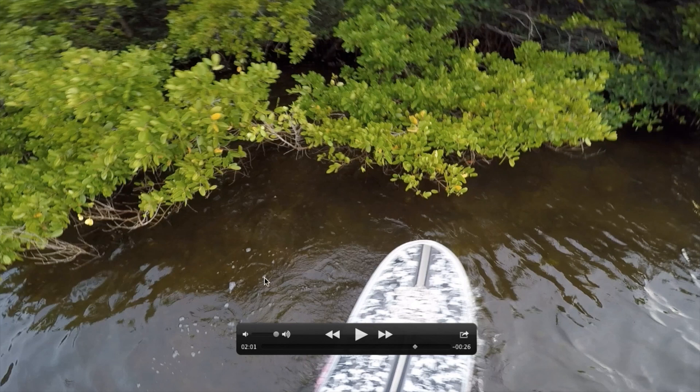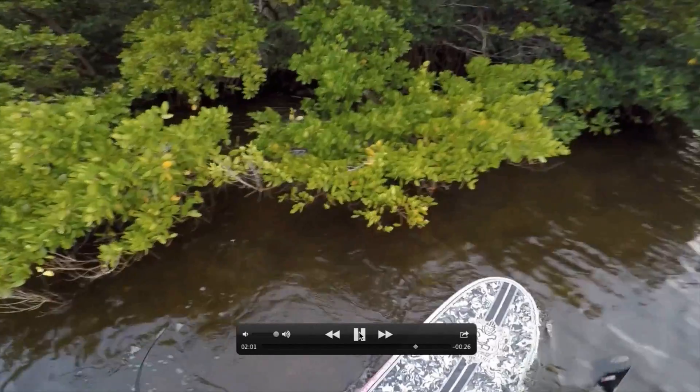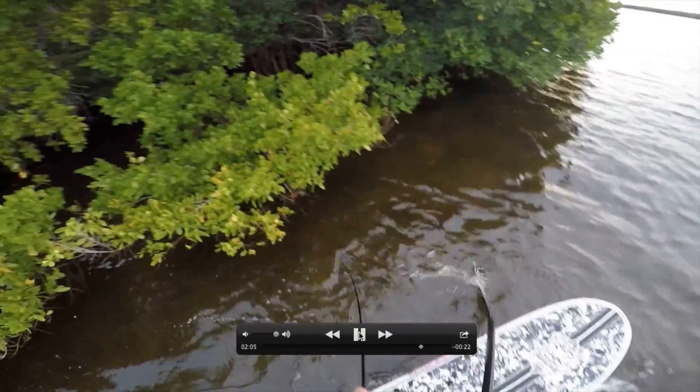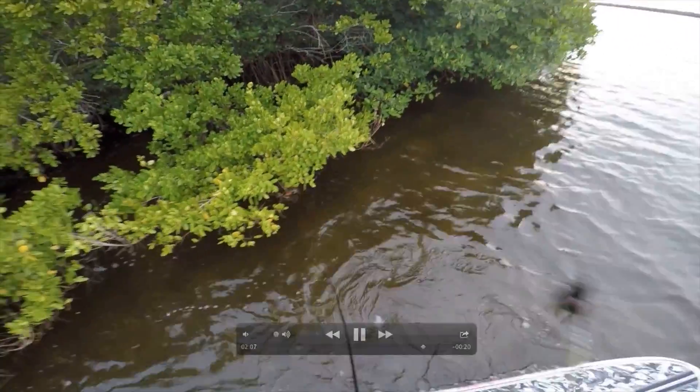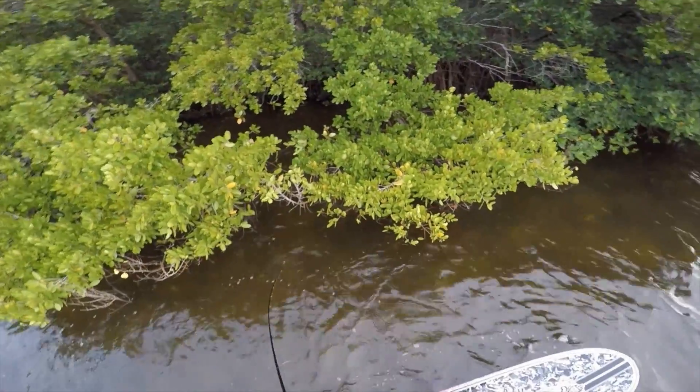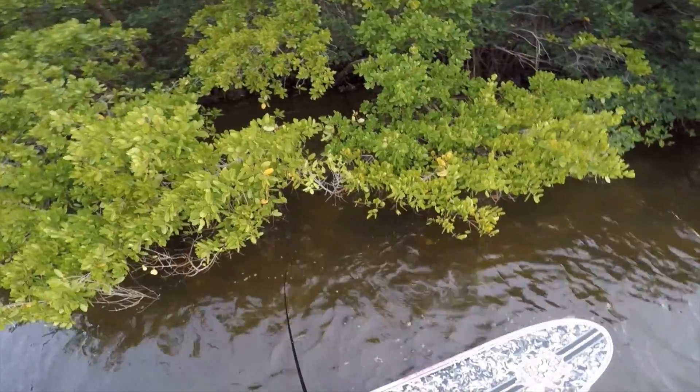The first tip is: once you do start feeling structure on your line, go against the human tendency to pull real hard and jerk back. All that will do is it will saw the line on whatever type of structure it is, and that will significantly increase the odds of getting broken off. You can see I never pulled back. I tried to just sweep it underneath the tree in hopes that it would come out the other side, but I did keep tension on the line.